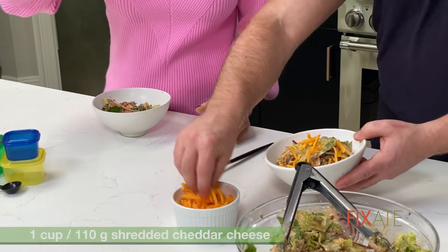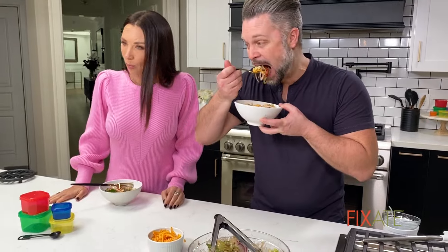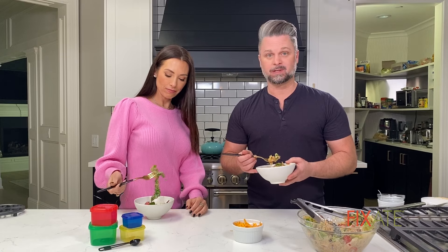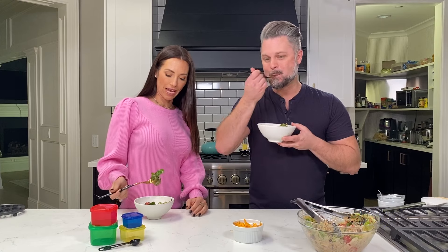Cheese — I'm going in. Give it a shot. Mm-hmm. It's delicious, it's so good. Classic taco salad. You're not going to be missing anything except the extra fat, really, and salt. And we're okay with that.